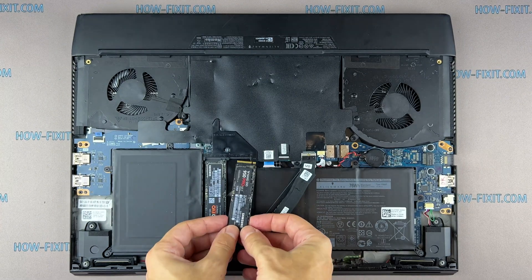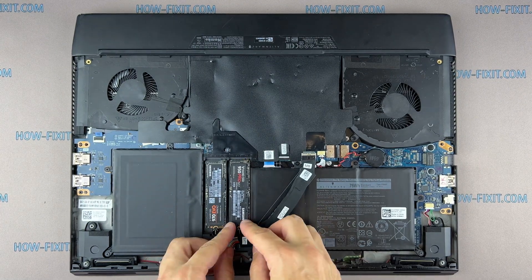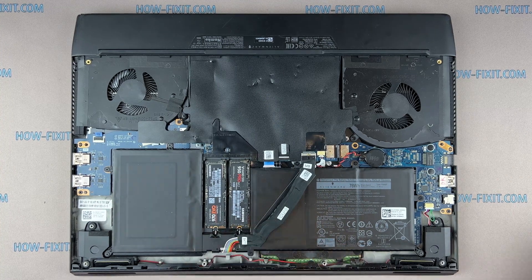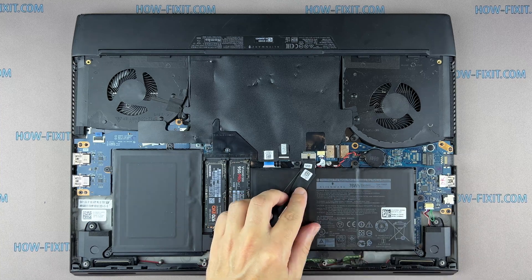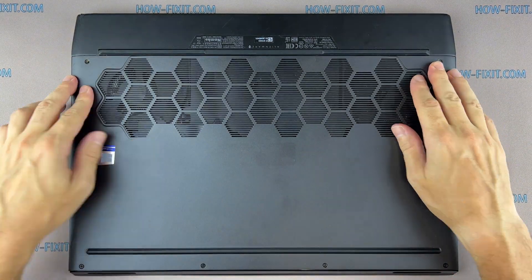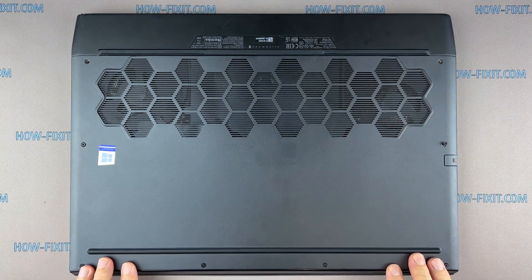After installing the new SSD, you need to transfer the operating system to the new drive or install a new operating system. In the description, I left a link to a video guide where I show you how to transfer the Windows OS to a new SSD, or how to install a new operating system on the new SSD drive.